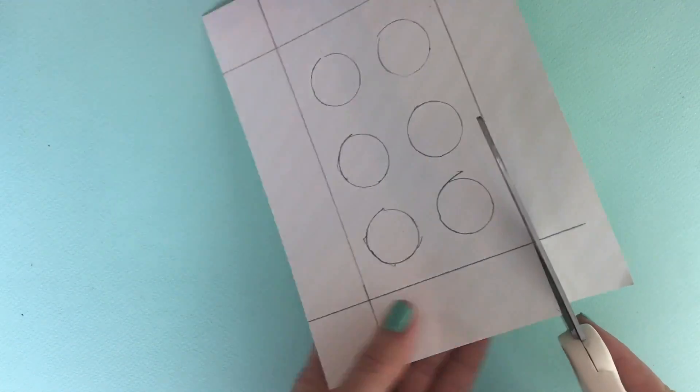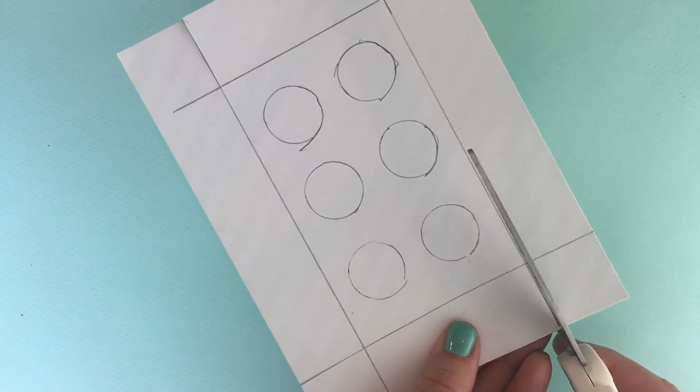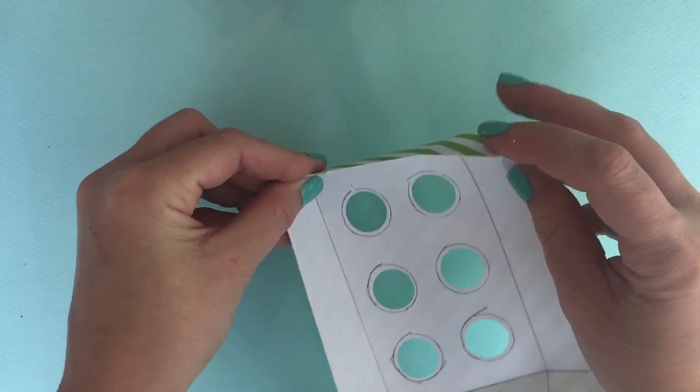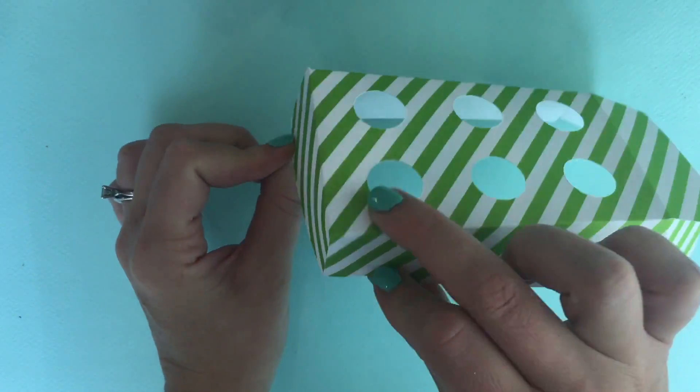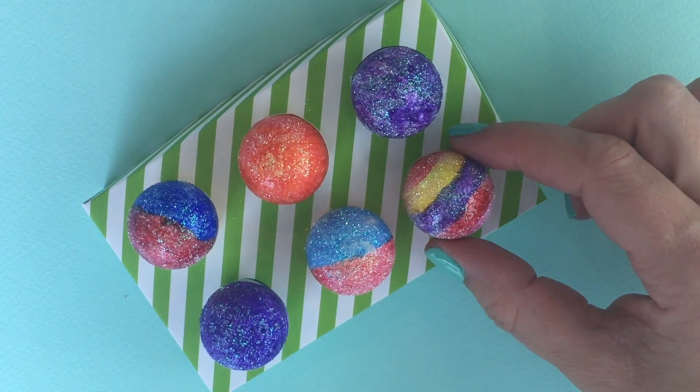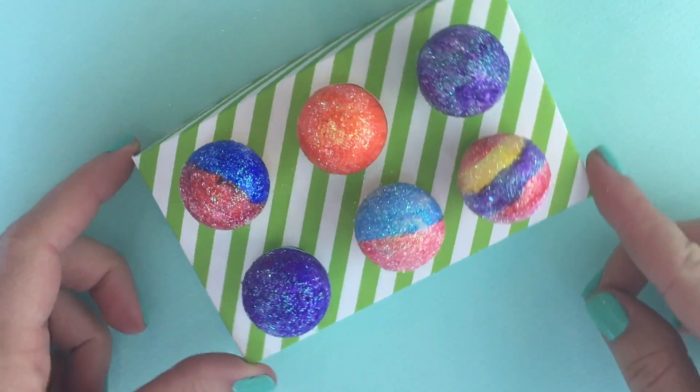Then cut one side of each corner, and cut out your circles. Now you can fold it to make a vendor box. It's a table top box, so you can just put it on top of your snack cart to sell your snow cones.